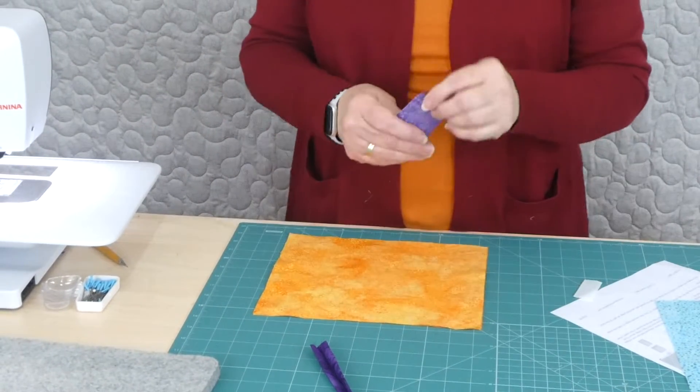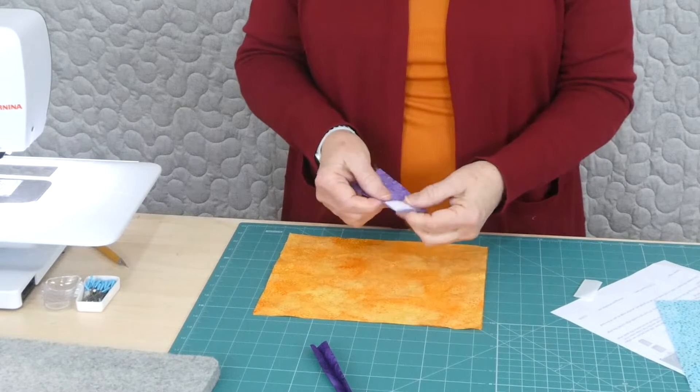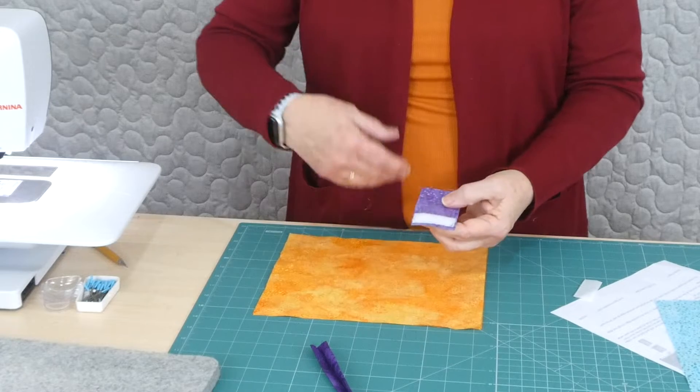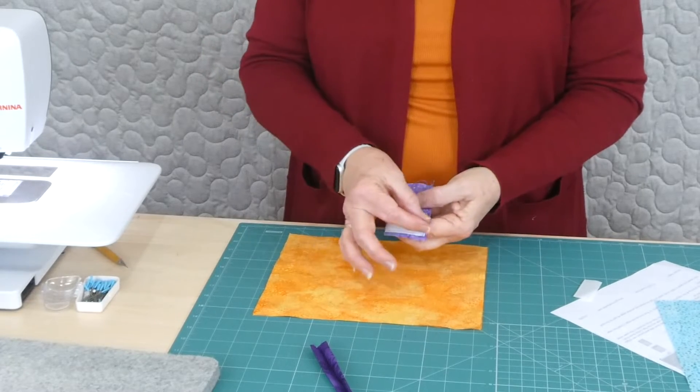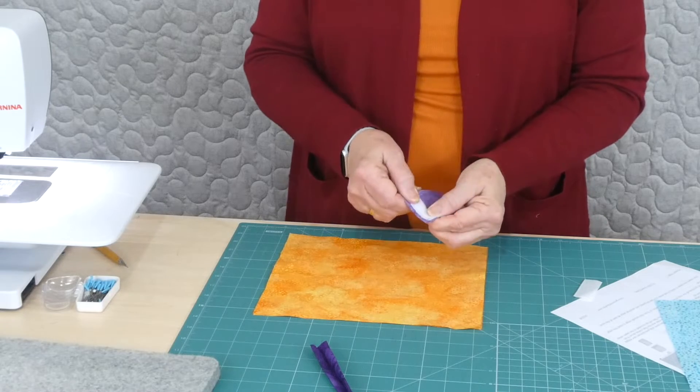We need a piece for the flap. I've already gone ahead and made the flap because it's very similar to things we've done before — we had to join it together, turn it out the right way, and we had to put the fluffy loop side of the fastening on there as well.